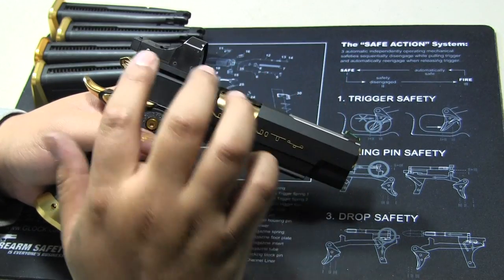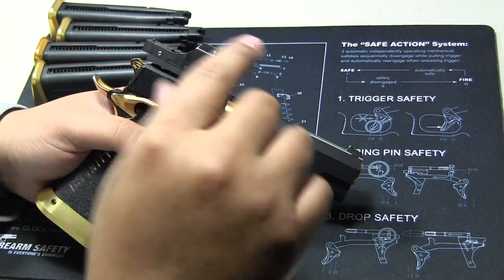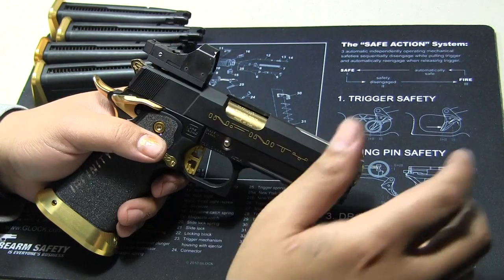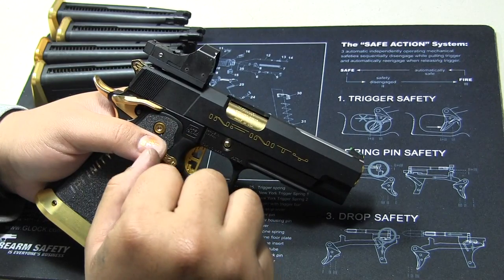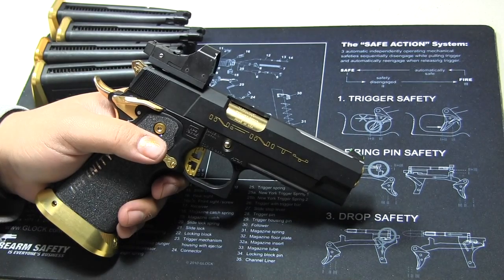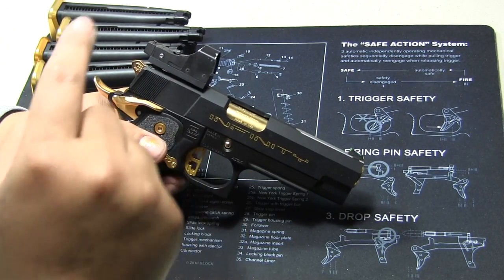Now, the reason why I put this red dot on here — and you guys know me — if you watch some of the videos, I tell you guys I hate mounting red dots like this. The reason is because we're not in the real steel world. We're in airsoft world. We're running on propane, not bullets and that kind of stuff. So what this does is it really weighs down the slide.